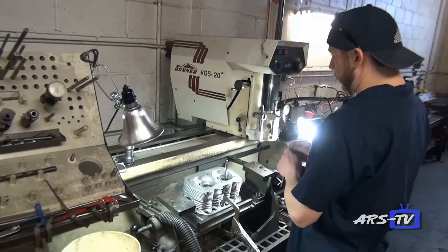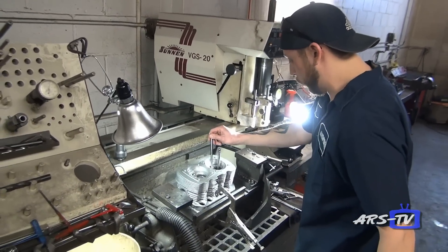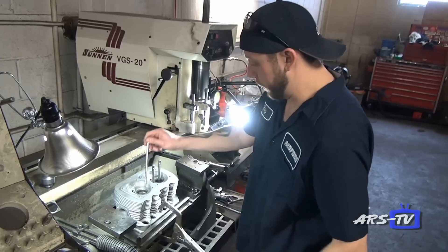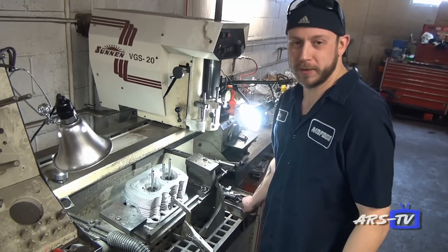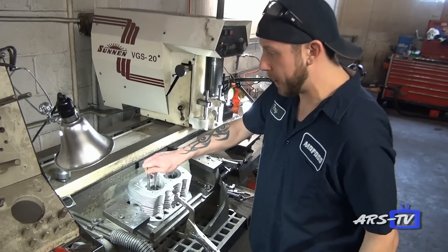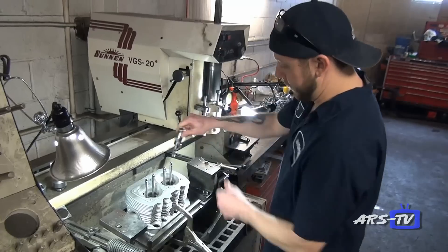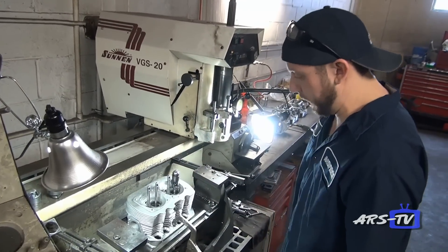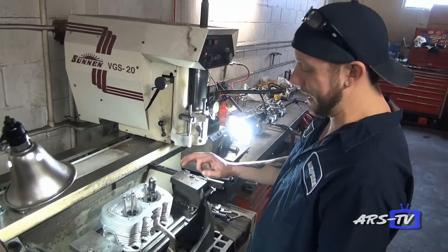Here I'm mounting a cylinder head on our Sonnen VGS 20 valve grinding machine. What we do here is cut the holes for the seats, and then after the seats are installed, I also do the valve job on here. This machine is kind of outdated, but for what we do, this machine is exactly what we need.